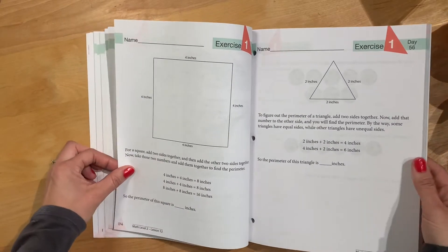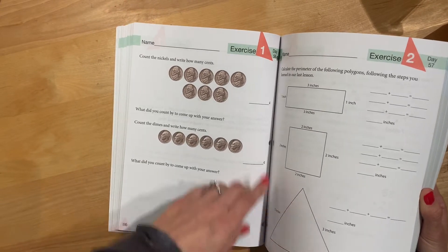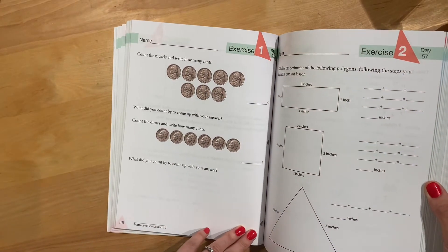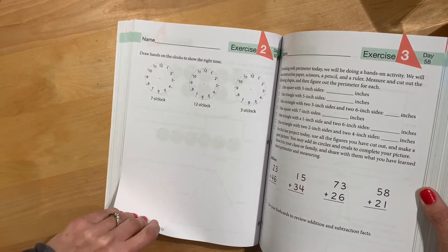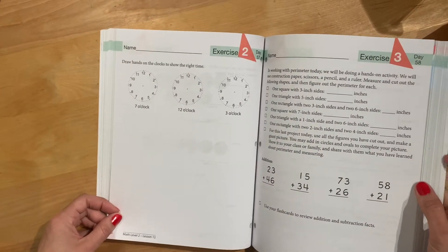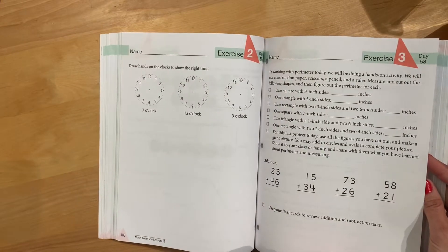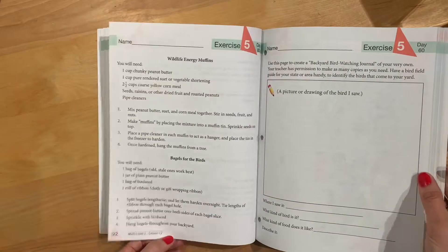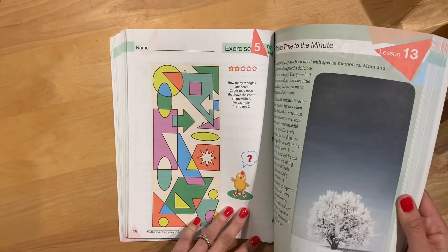The lessons are very short. For example, Day 56 is Exercise 1, Day 57 is Exercise 2 — so Day 57 would just be one side and one side. The next day would be just that one side. Then Day 59, and Day 60 covers three pages. So it varies between one and three pages per day.